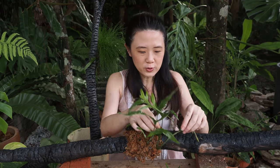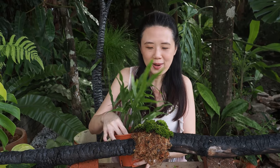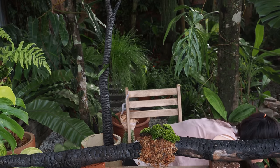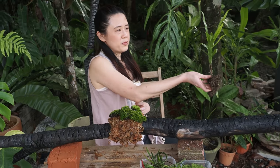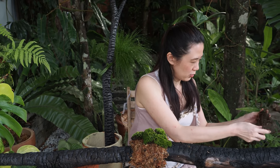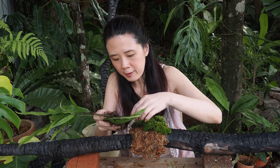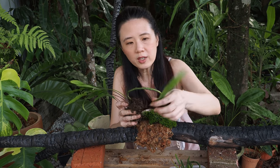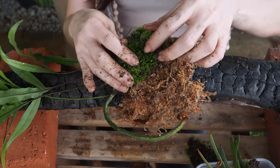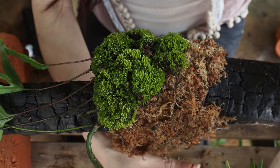The bit that fell out doesn't have a lot of roots, so let me grab another piece. I'll just do it on the floor. I've brutally removed a chunk with a good amount of roots - I hope that's not too horrific for the fern. This leaf looks like it's got infection so I'll throw it away. Now I'm going to stick the moss on the outside to secure it, and start tying some strings around.